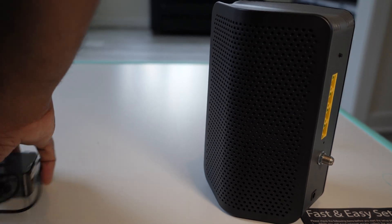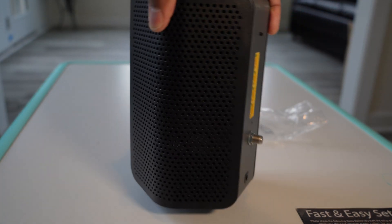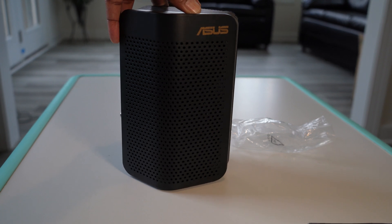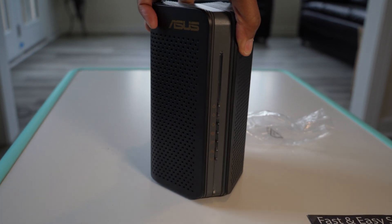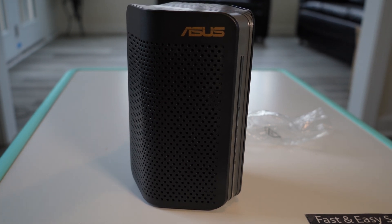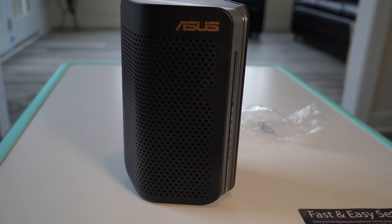If you have a separate router, this guy looks pretty good — something you can tuck in a corner or behind a chair or couch. This will be connected today, and I'm going to do some testing. I'll do a follow-up video to let you know how it's been performing, check some speeds, and see how it integrates with my firewall. Thanks for watching.